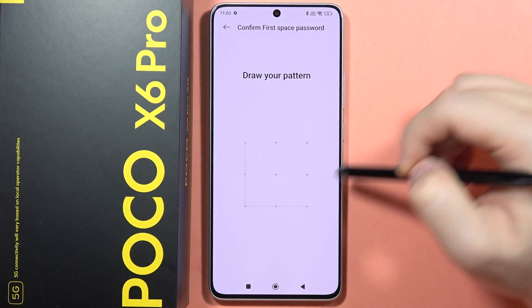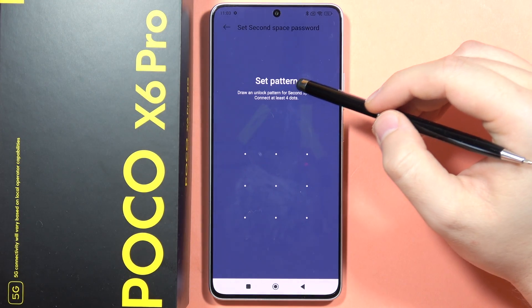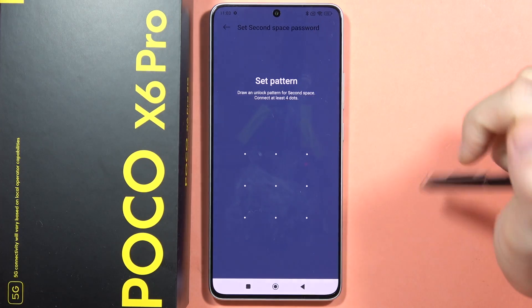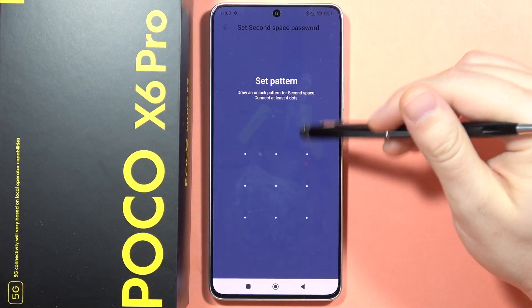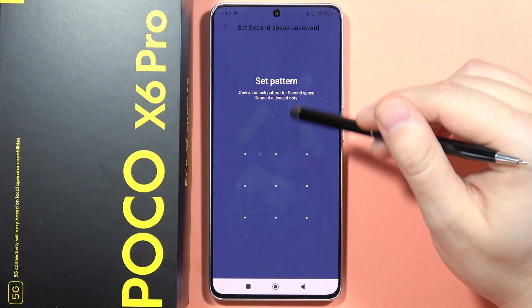Now I'm going to draw this simple pattern. As you can see we have to set the pattern — at least we have to connect four dots. This password was like your screen lock method but now we can change this password.